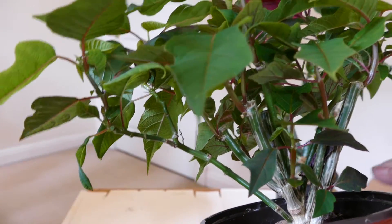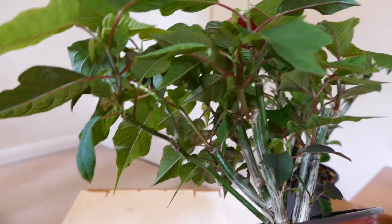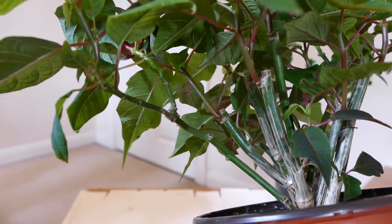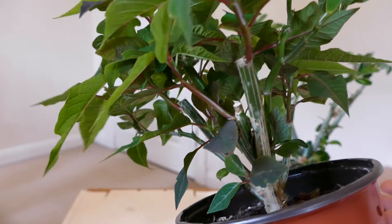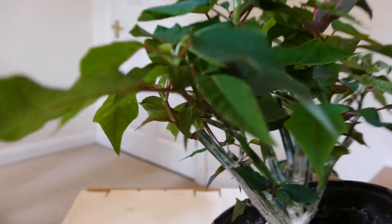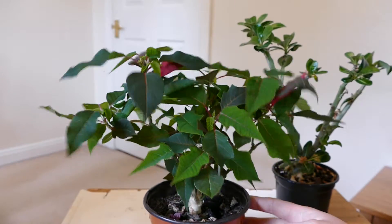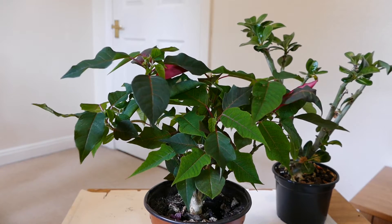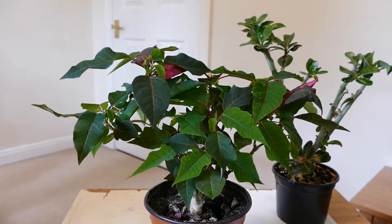I was hoping for fewer but larger, stronger branches with bigger leaves, but it's come out quite small again, which is a bit of a shame. Maybe I should have cut it back even harder to encourage fewer branches — when you prune you often get more branches, so one cut can give you two shoots lower down. I've got it on Baby Bio feed at the moment, which is fairly high in nitrogen but mostly balanced. It should be putting on a lot of lush growth and hopefully some nice big leaves.